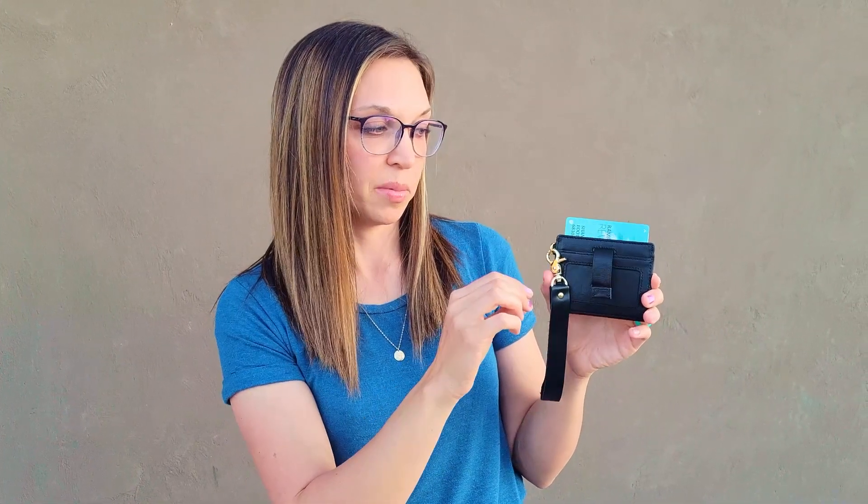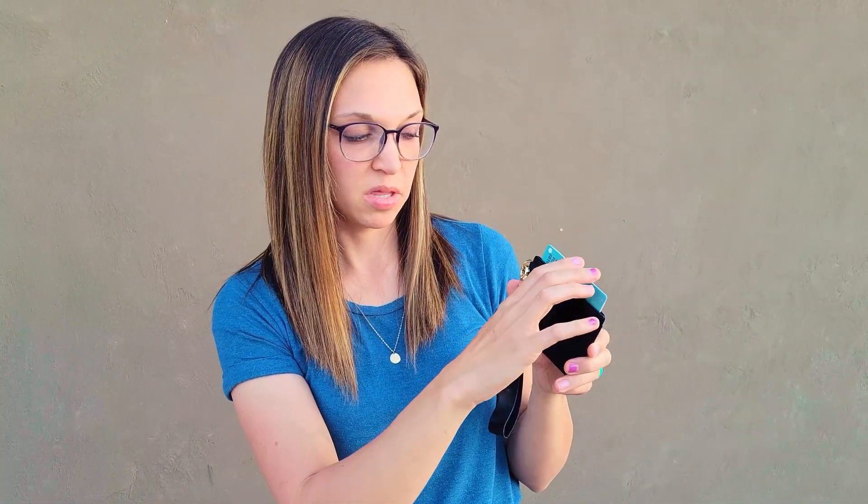There's a spot that you can put your ID here. There's this little tab you pull on and it slides your cards out like that. I have two cards there — that's probably the max. When you're done, you just push them in like that.